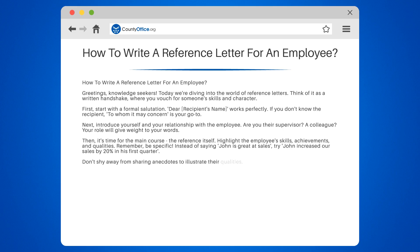Don't shy away from sharing anecdotes to illustrate their qualities. Stories make your letter personal, memorable, and credible.